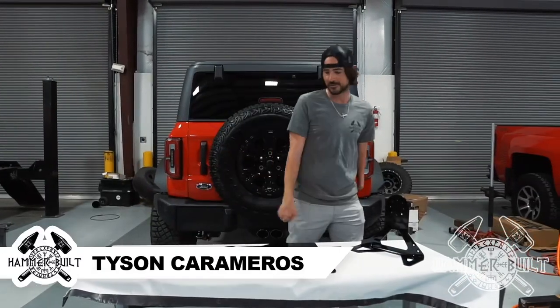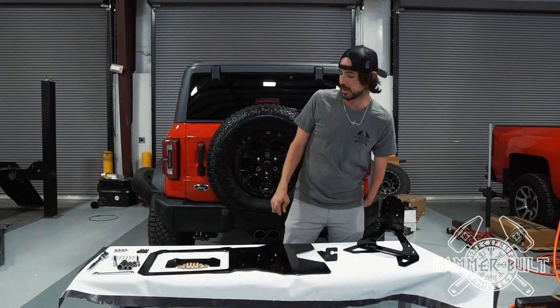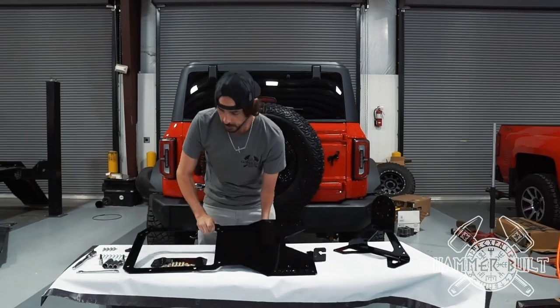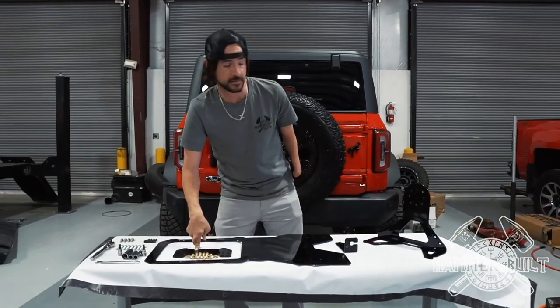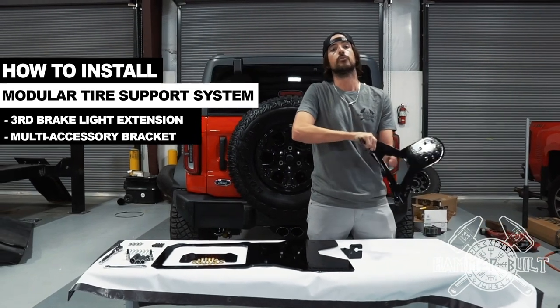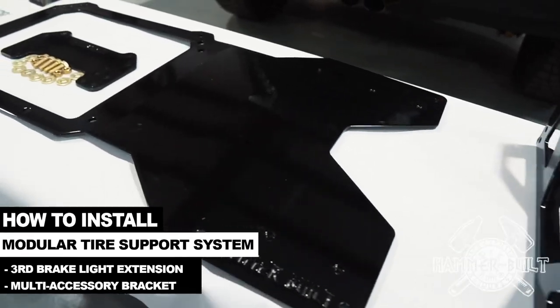What's good my Bronco brothers and sisters? It's Tyson, co-founder of Hammerbuilt, and today I'm going to show you guys our brand new modular tire support system. I'm going to install our third brake extension and show you the newest accessory bracket that can house a Rotopax fuel canister, an ARB TreadPro, and even a Max Trax traction board system.